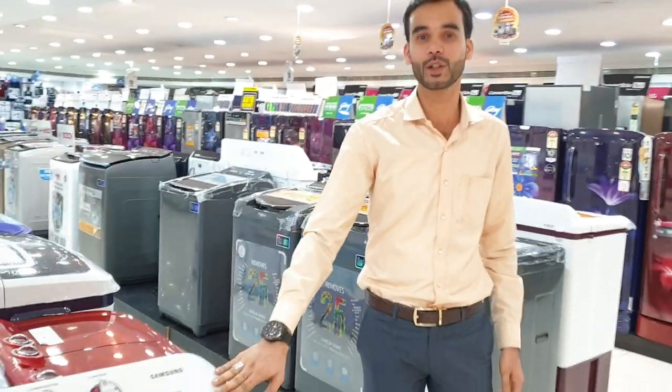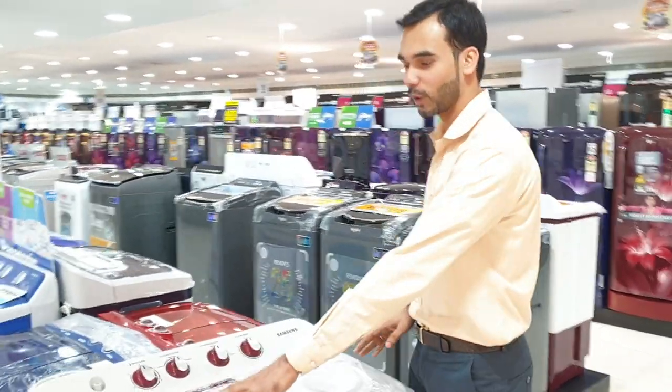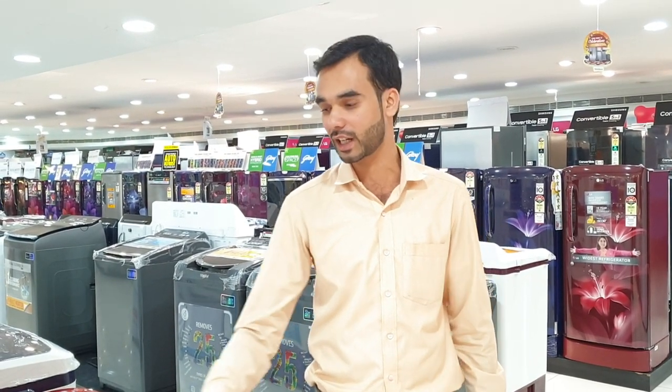Semi-automatic and small washing machine. I am going to wash it in a semi-automatic. One day I am going to wash it and dry it. I am going to talk about a little bit of water and wash it in a little bit.